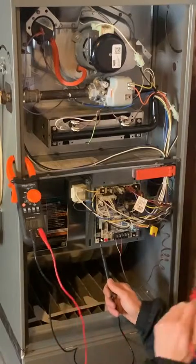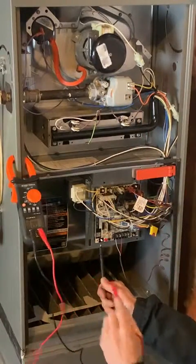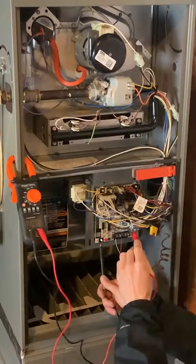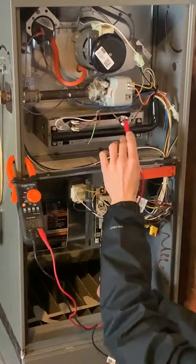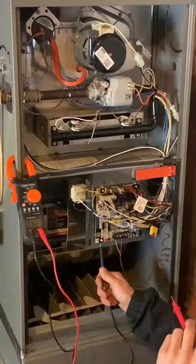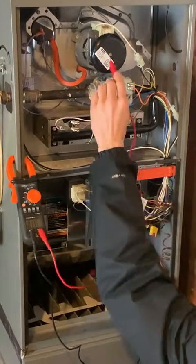The next thing that happens when calling for heat: as soon as the thermostat asks for heat, this exhaust motor up here will turn on — it's basically the noisiest thing in the furnace besides the blower motor. Then the control board, the brains of the operation, sends out voltage and checks all the temperature sensors first. It makes sure all the sensors say it's safe to proceed with ignition.